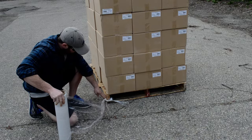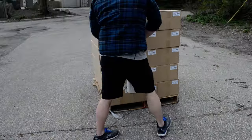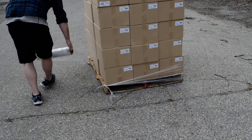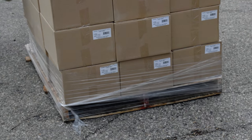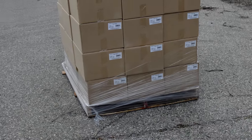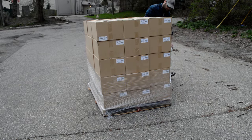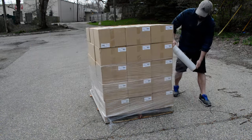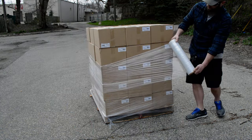Now I'm going to make sure that I wrap the product onto the pallet, that way shipping it doesn't just fall over in the truck. Normally you want to go around the pallet about four to five times each, but for demonstration purposes I'm just going to go around it a few times. Make sure that you pull the shrink wrap tight on every turn.